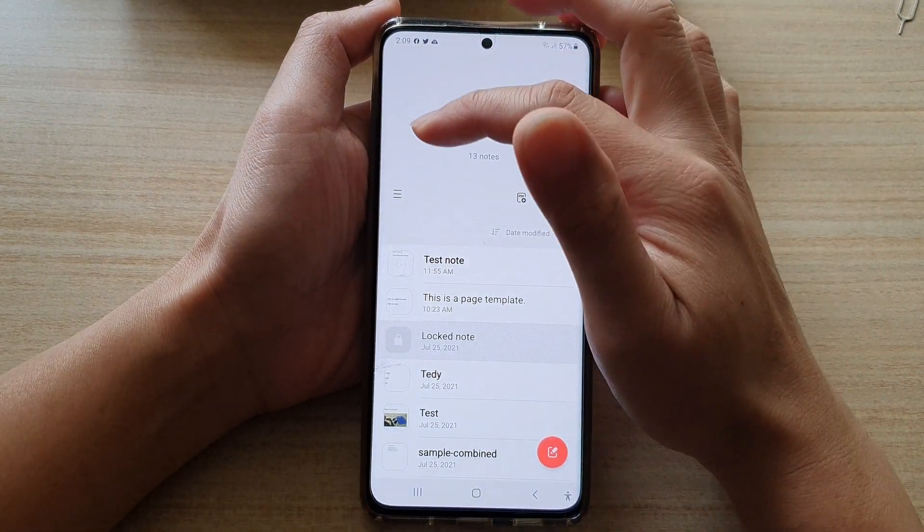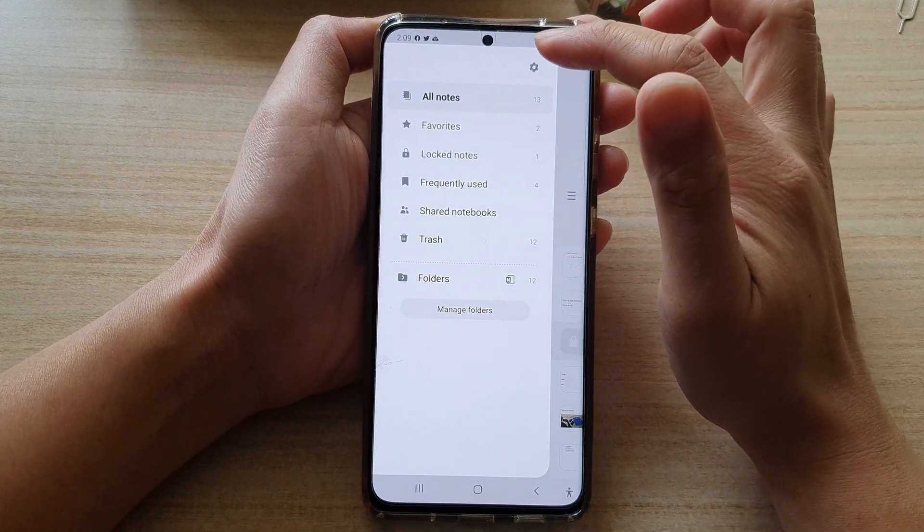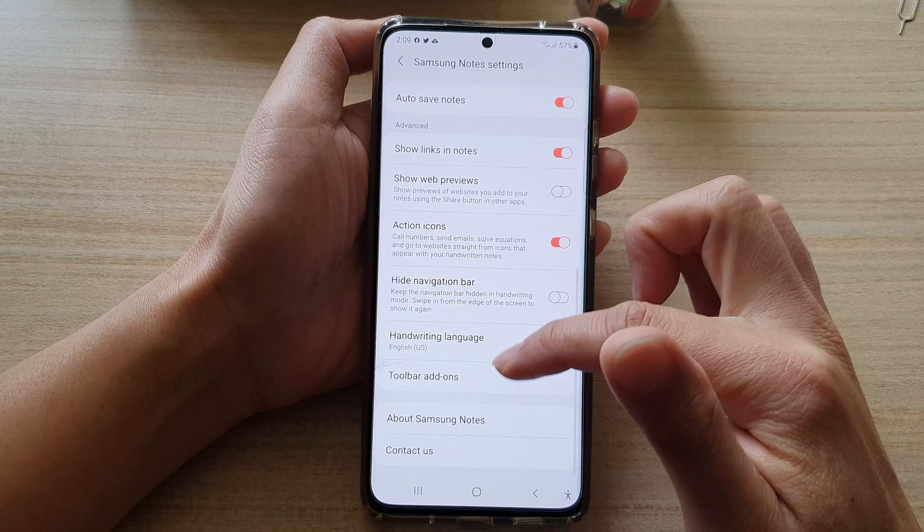Next, we're going to tap on the menu key on the top left, and then tap on the settings button. Next, go down and tap on toolbar add-ons.